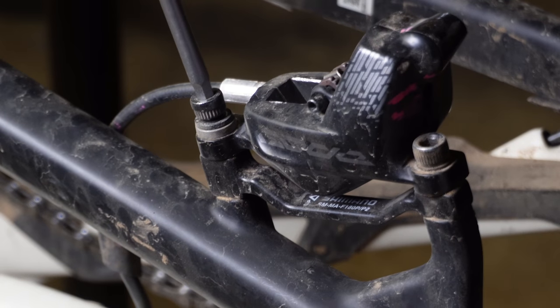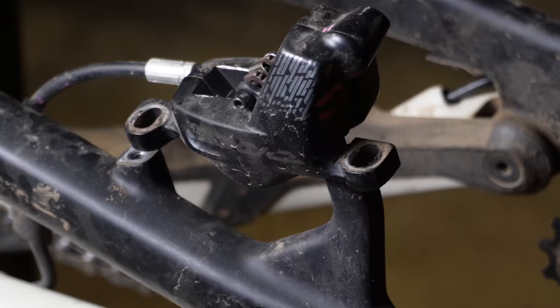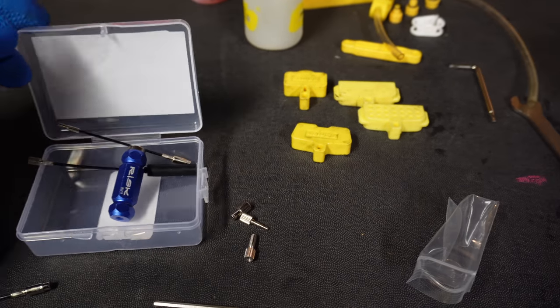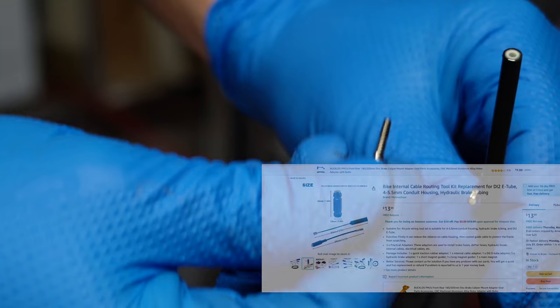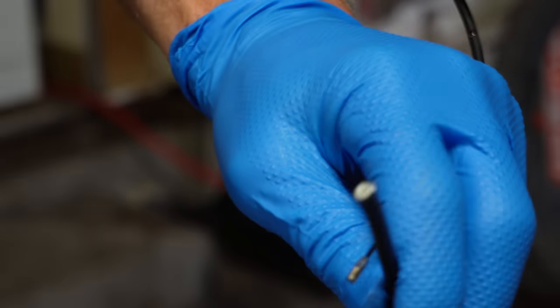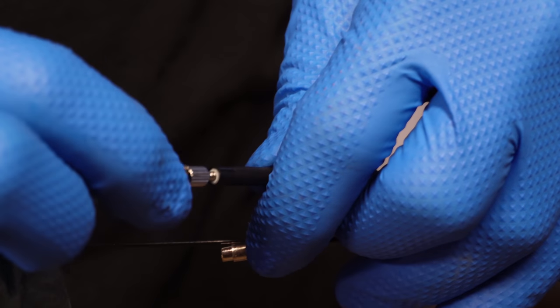Let's remove the existing caliper while leaving the brake line on to make less of a mess. If your bike has internal cable routing you're going to need an internal cable routing tool — this is the cheapest kit you can buy on Amazon. There are three attachments in the kit; this one fits the best in the existing brake line. Take the threaded side and thread it in, then take the provided cable and thread it in there.